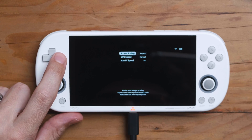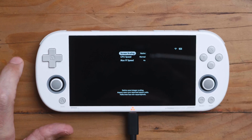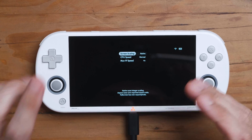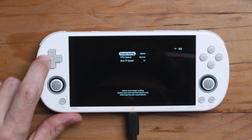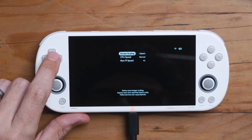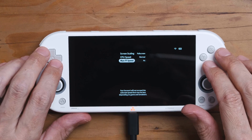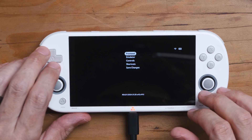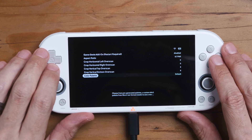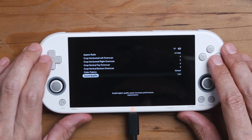Under the front end options, you can do integer scaling — 'Aspect' stretches to the screen while keeping the native aspect ratio, which is your integer scaling. It's really nice on this screen because you'll be surprised at how large integer scaling can be on some games. Then there's full screen. Inside the emulator options, you can change the aspect ratio, there are cropping options, a color palette option, and sound quality — very high, high — let's put it on high.